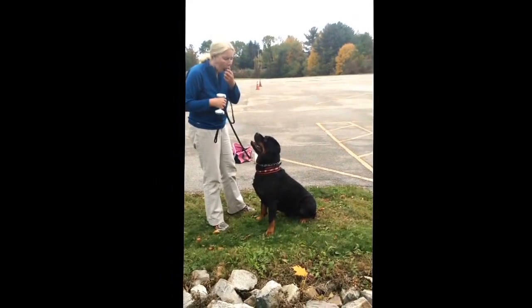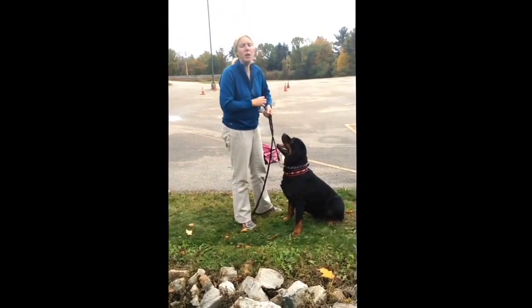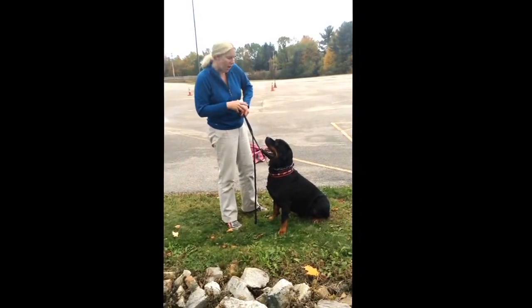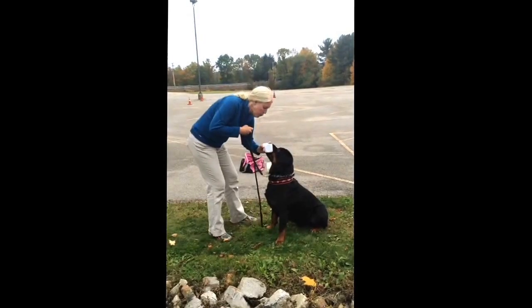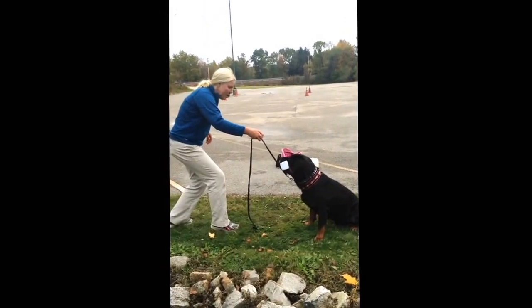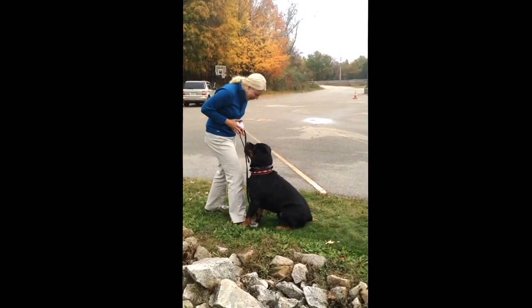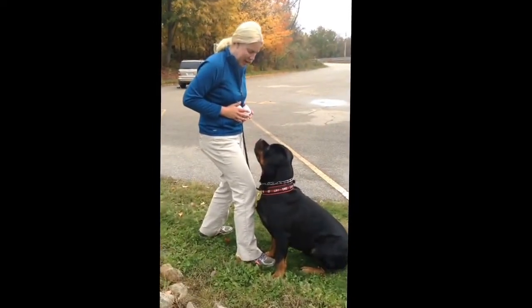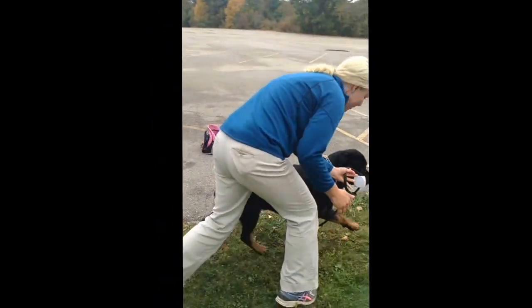So I'm going to try something else. I'm going to put the dumbbell in his mouth, and I'm going to have a cookie above his head in hopes that that will lure him up and drive him just a little bit more. You want to place it in his mouth, remind him to hold — and hold, hold, hold. Yeah! Good boy! That was a hunk of a cookie.